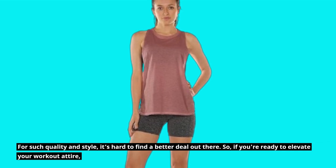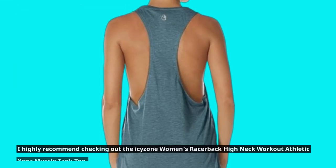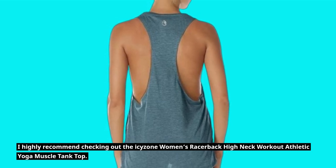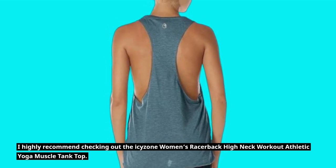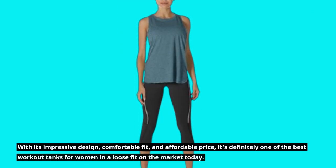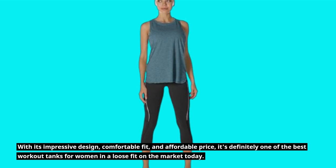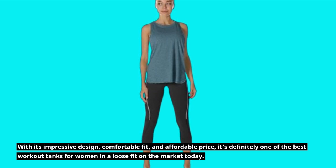So, if you're ready to elevate your workout attire, I highly recommend checking out the ICY Zone Women's Racerback High Neck Workout Athletic Yoga Muscle Tank Top. With its impressive design, comfortable fit, and affordable price, it's definitely one of the best workout tanks for women in a loose fit on the market today.